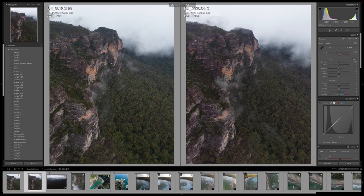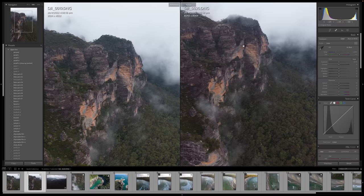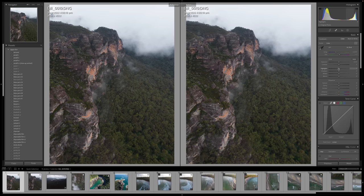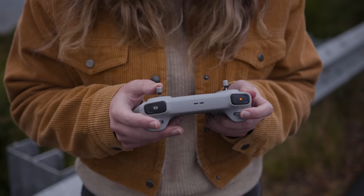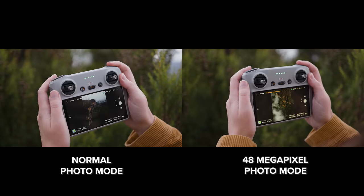On the left we have the normal photo mode — a smaller resolution file — and on the right we have the 48 megapixel photo mode, which is a larger file. Zooming in to 100% you can see just how much more resolution we have in the 48 megapixel image. Both photos look nice and sharp with good colors and pretty much the same dynamic range. You would use normal photo mode if you want to take photos faster, as the 48 megapixel file does take a moment longer to save.